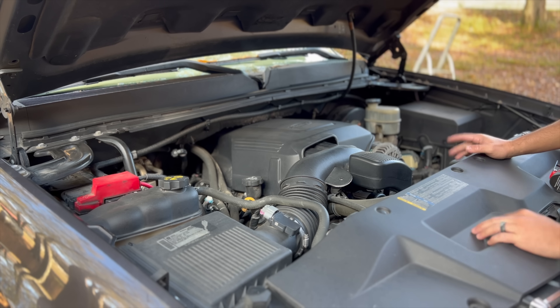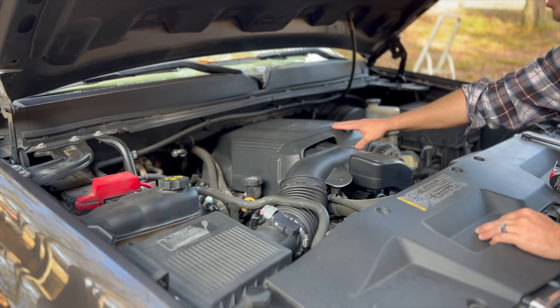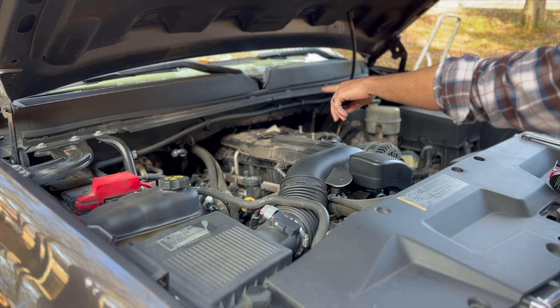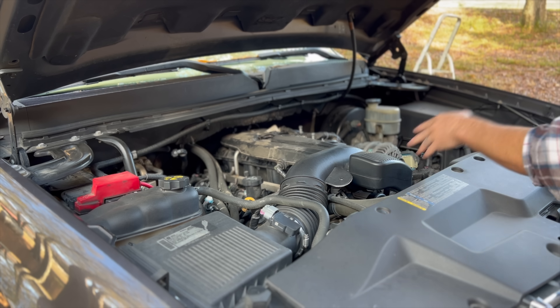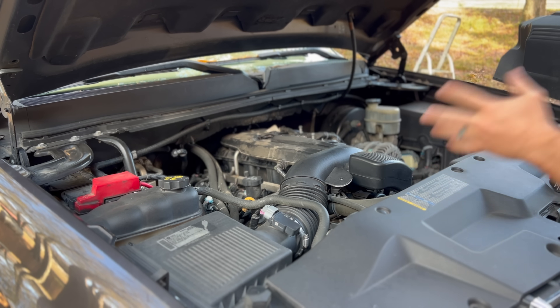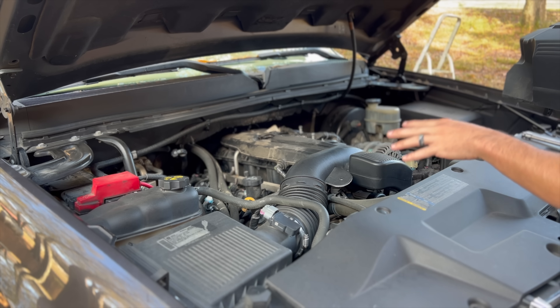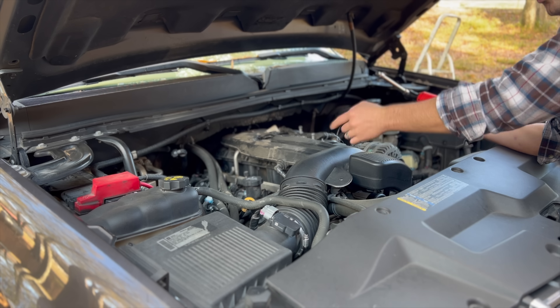I think this is a good looking engine bay and for whatever reason I really enjoy the GMT 900 engine cover, but if we pop it up you can see just how many baffles this intake system has. Look at that thing — it runs the entire length of the engine, near about another one right here. It's just boring under here, so a nice intake is gonna make it more flashy, look a lot cleaner, and should produce a lot better sound without all these crazy baffles.